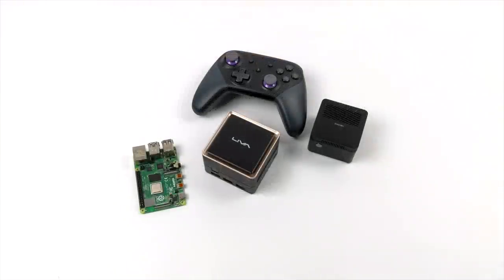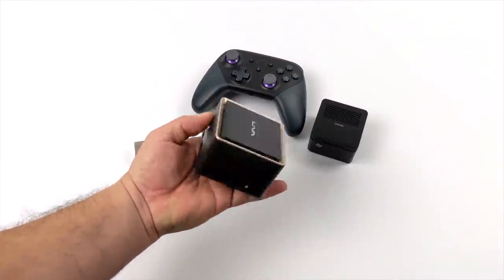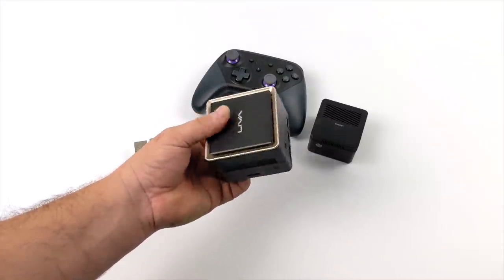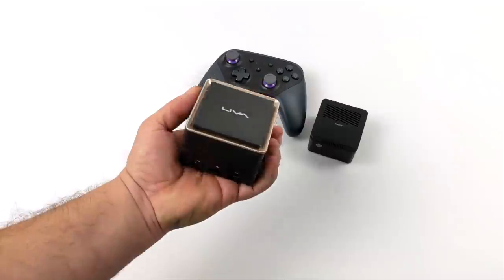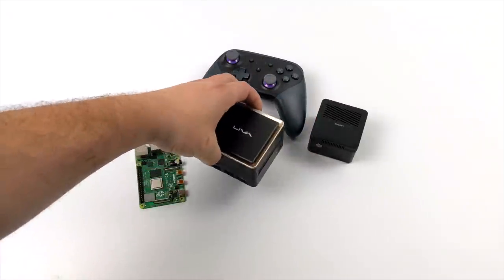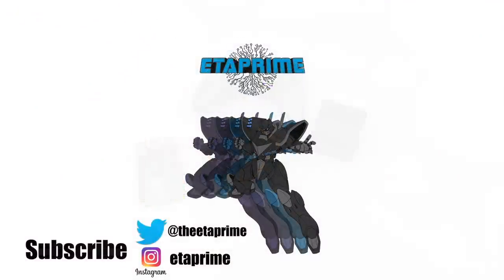When it comes to this form factor, this is definitely the most powerful mini PC that I've ever tested. If you go a little bigger there are some more powerful options out there, but this is a palm-sized PC that puts out this kind of performance, and in my opinion it's pretty amazing. If you'd like to learn more about the Q3 Plus I'll leave a few links in the description, and if there's anything else you want to see running on this mini PC just let me know in the comments below. But that's going to wrap it up for this one — thanks for watching!